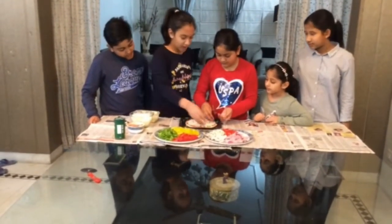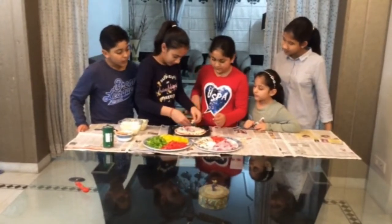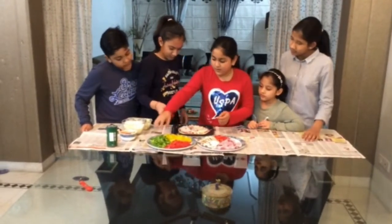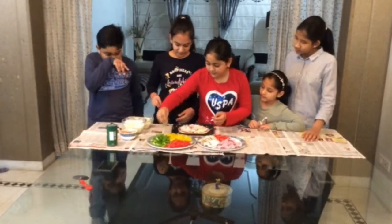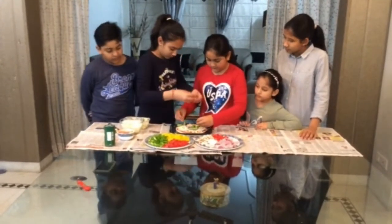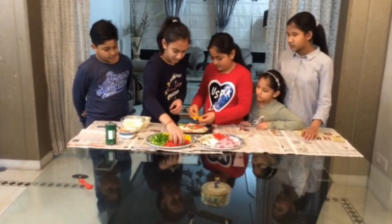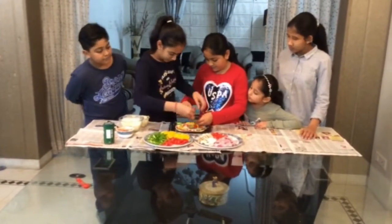Now we will put mushroom. Now we will put some capsicum. Some tomato. And bell peppers. We will spread our veggies on the whole pizza.